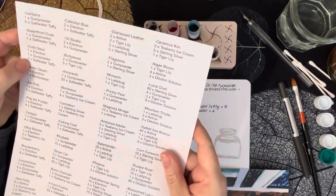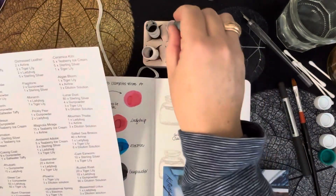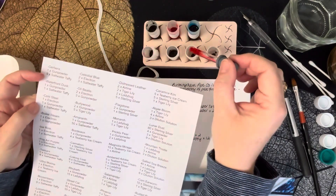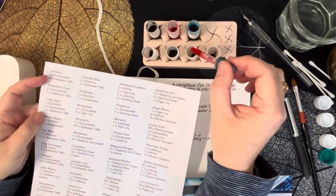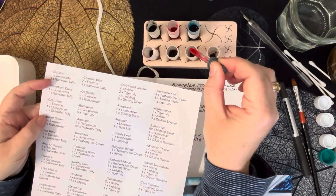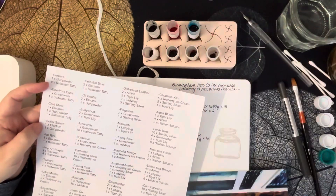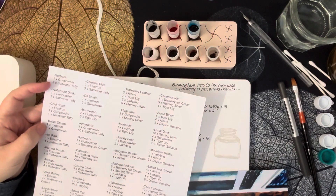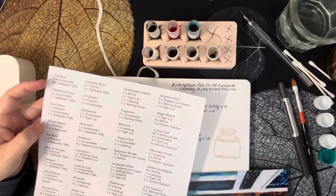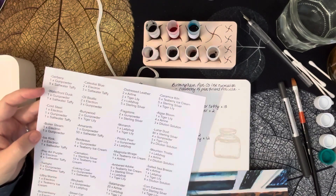Let me write that down: Cold Steel — we did five drops of salt water taffy, and we'll do that as equal parts, so five of each. Boiler Steam doesn't have any salt water taffy, so that one's set aside for now.